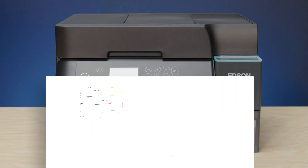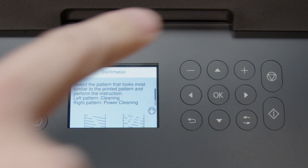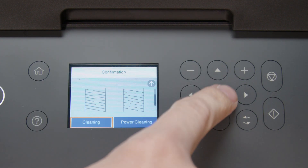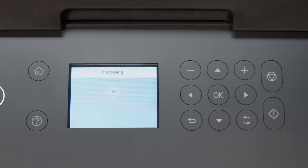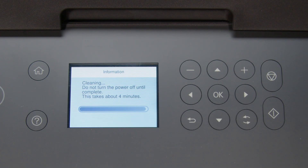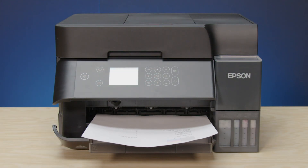If you still see gaps or all of the lines are missing, select this option. Select Cleaning, then select Start to clean the print head. When cleaning is complete, another nozzle check pattern prints. If you still see gaps or all of the lines are missing, run a Power Ink Flushing.